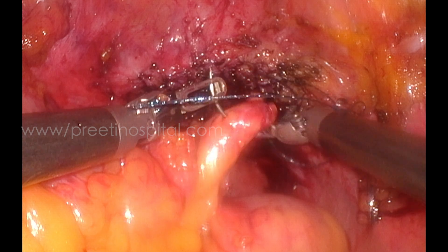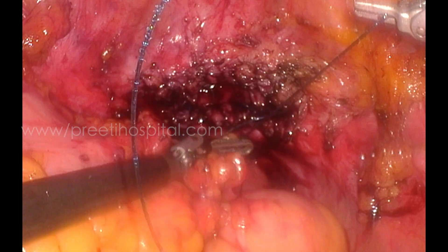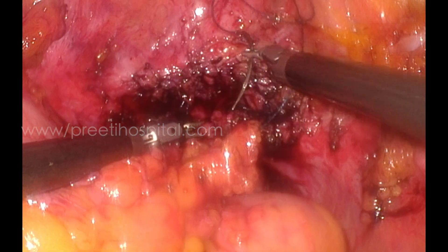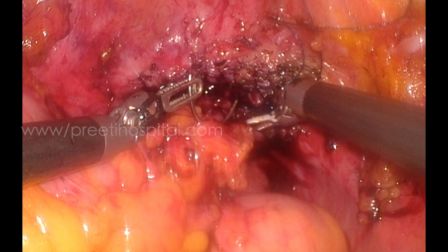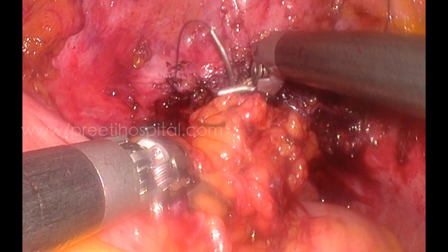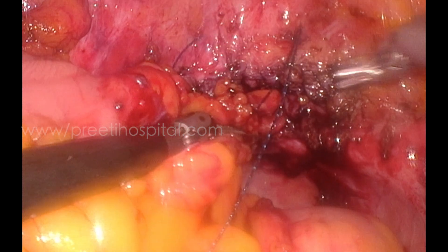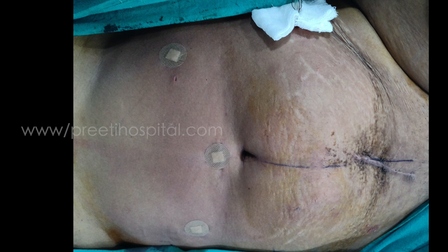We distended the bladder and checked for any leak — there was absolutely no leak. We put in 100 ml; usually in this type of repair even 15 ml will make a leak obviously evident. Before closing we placed the omentum, which is attached to the sigmoid colon, so that only the vaginal edge is completely covered. Under direct vision I could take nice bites and suture the fat and peritoneum onto it. This is the last bite — the vaginal suture line is not seen, meaning the fat is adequately covering it.